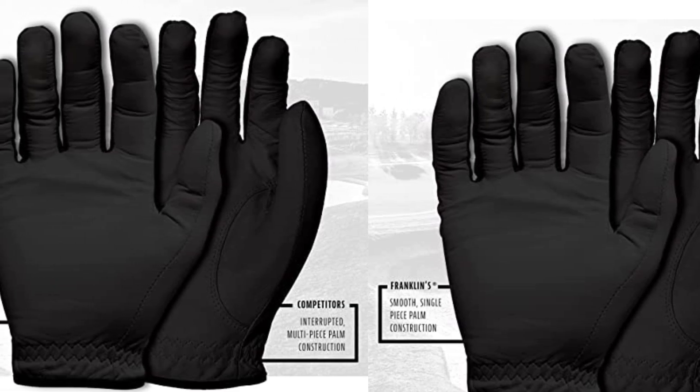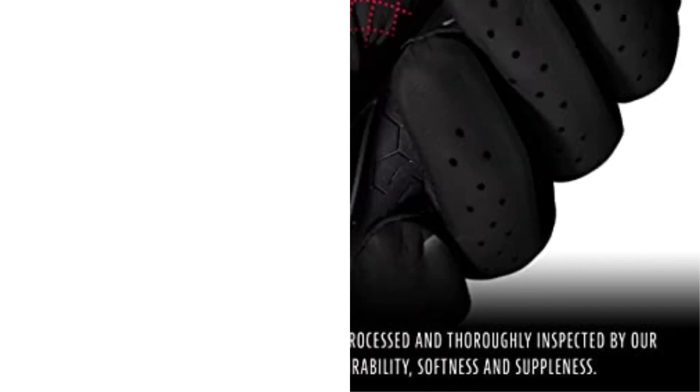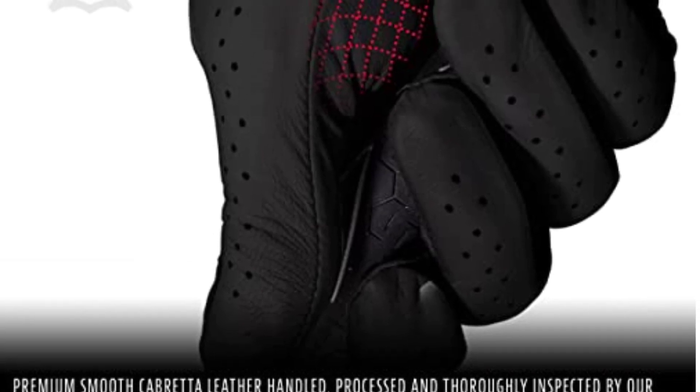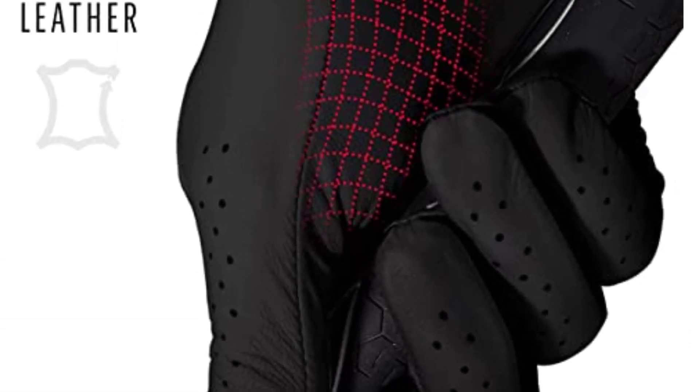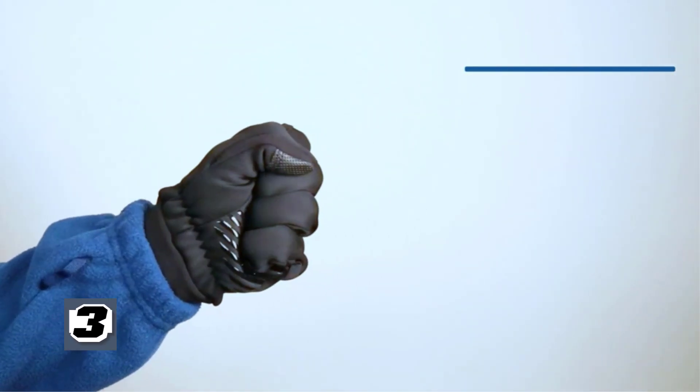If you are shopping for gloves for your next golf tournament, Franklin Sports Gloves are the perfect choice for you. The company has the reputation of making the best gloves for golf, ideal for all types of weather climates.